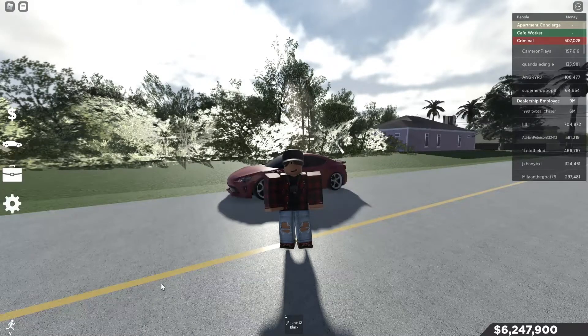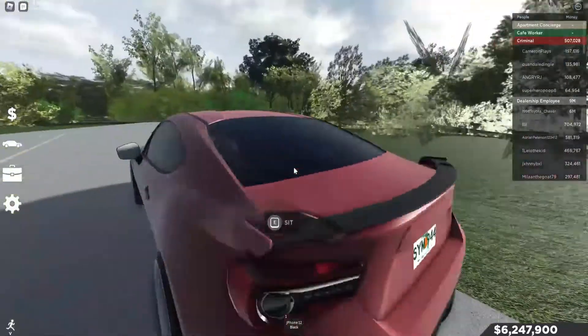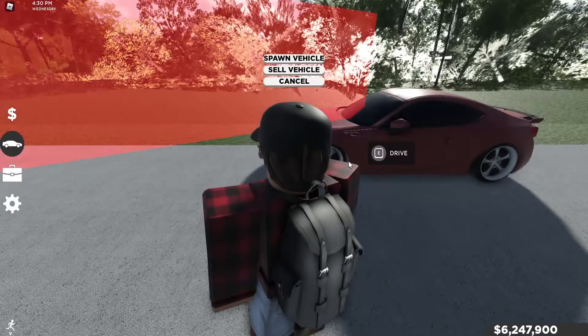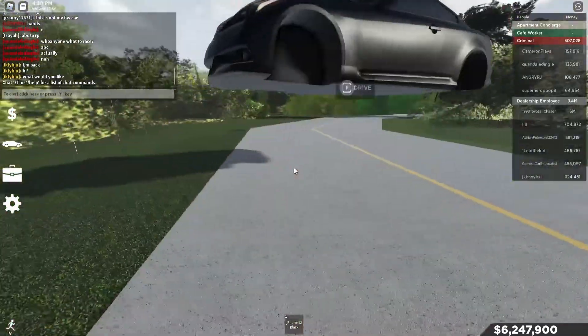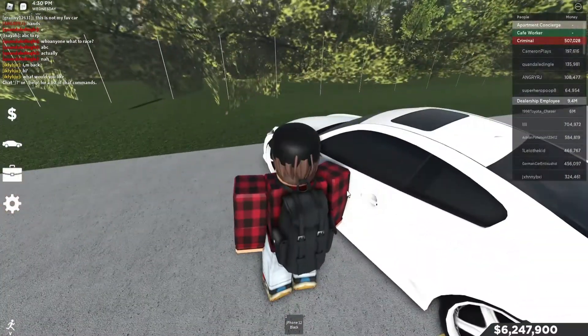Alright, hey guys, welcome back to another video. So in this video, you see this car right here? You want it? I have this one. You want your cars to look like these, or this?